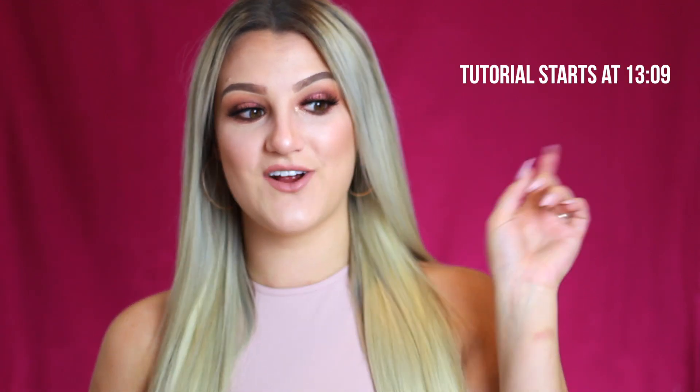I've also included a tutorial on this look that I'm wearing right now. I'll leave a timestamp so you can skip ahead if you already know how you feel about the products and just want to see a fun way to use them. If you want to hear my thoughts about the collection, then just keep watching. Although I did play with the collection already, I wanted to give you guys an actual first impressions and do kind of an unboxing with you.